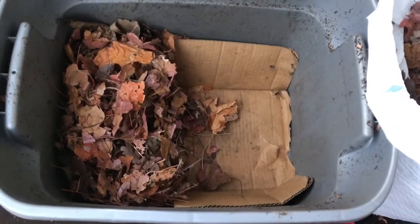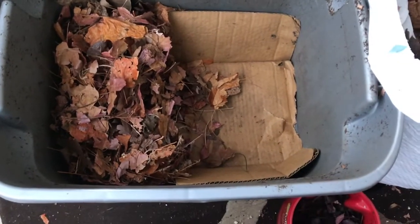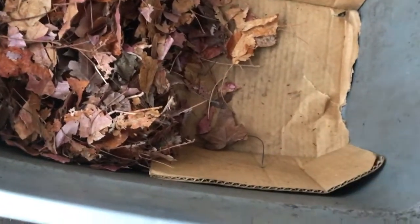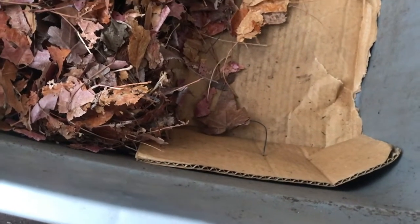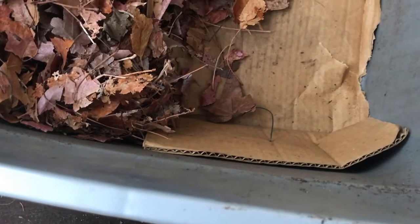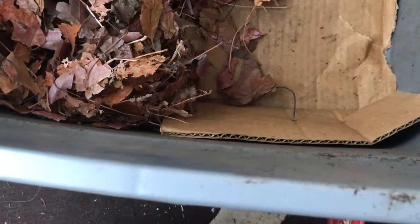What I did was I took some leaves and layered them in one section, then took a piece of cardboard and layered it in another section. You can use grass, paper, cardboard, or shredded cardboard. I have leaves available. What I want to do is make one side for the food and the other side for the castings. You can use leaves, grass, or shredded newspaper as long as it has edible ink.